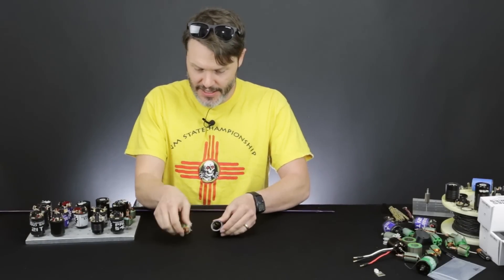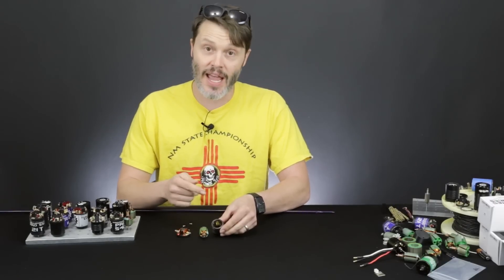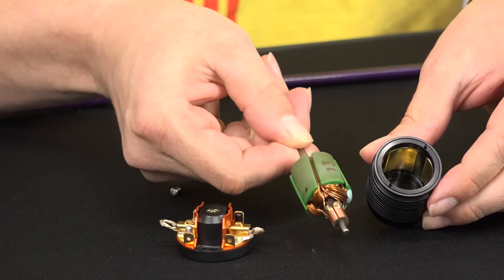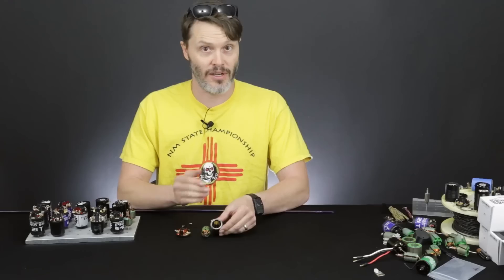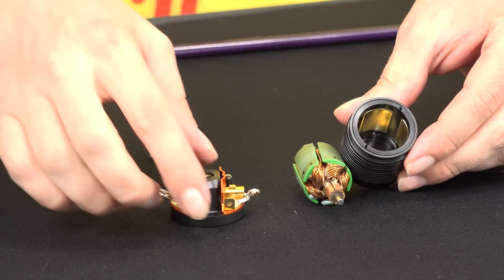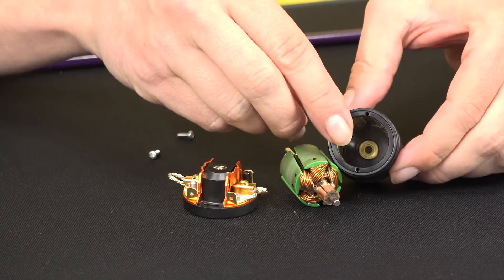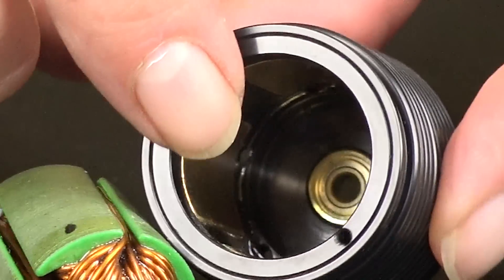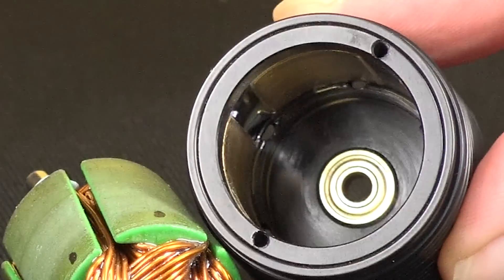Here is our can, here's our armature, here is our end bell. I designed the can and the magnetics myself. I use a mostly off-the-shelf armature — this armature is compatible with normal 540 cans like the Crawl Master and Torque Master. It has end bell parts which are compatible as well. And as you can see on the inside, we have nice gold-plated neodymium magnets in there, which is for corrosion resistance and to ensure a really good bond on the can.